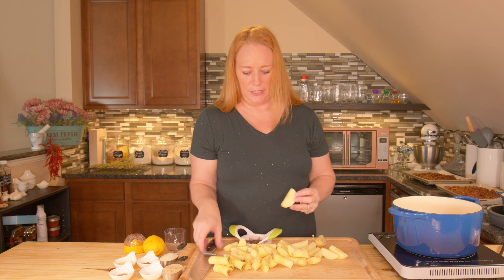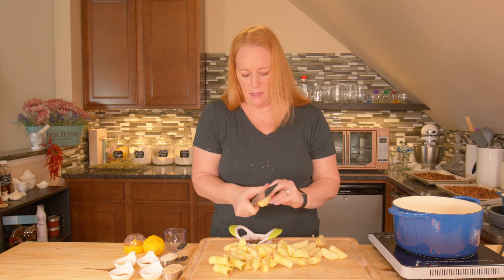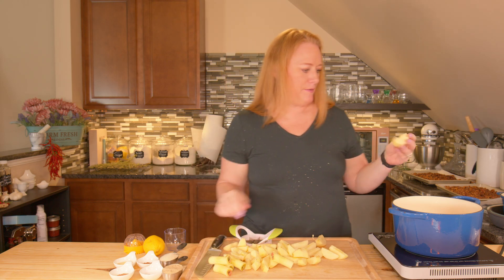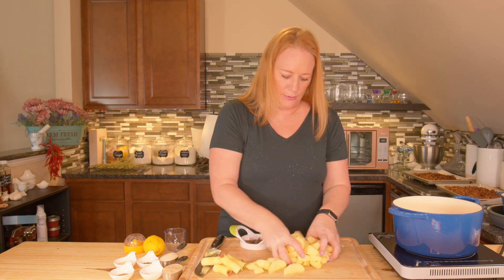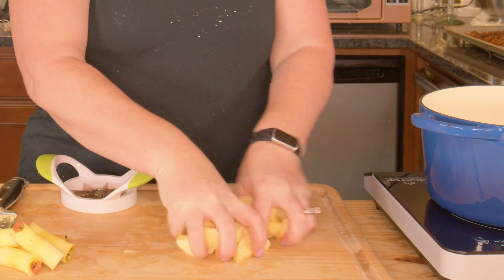I just need to cut off this one little piece — I don't want any core in my apple butter. So now I'm just going to take everything but the cores and the peels and put them in my pot.